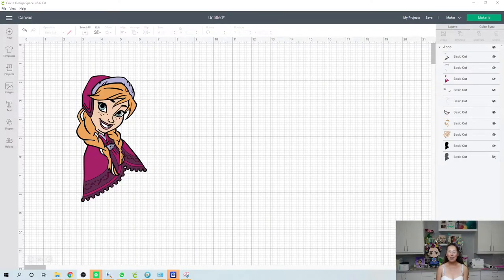Hi, this is Anne from the Useless Crafters. Today we're going to be doing Anna from Frozen. We're going to make her 30 inches and this is also going to be part of my live on Instagram with the Craft Print.